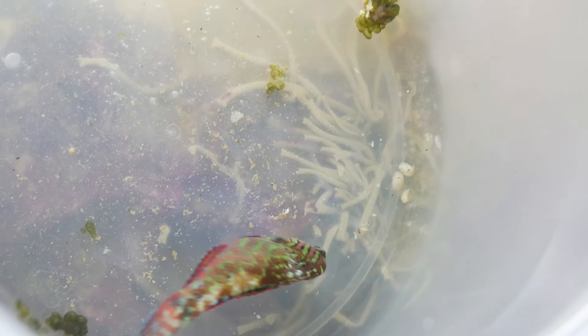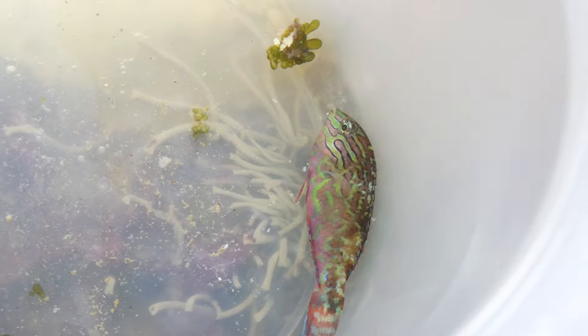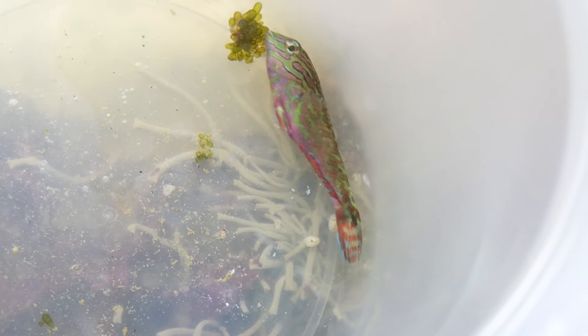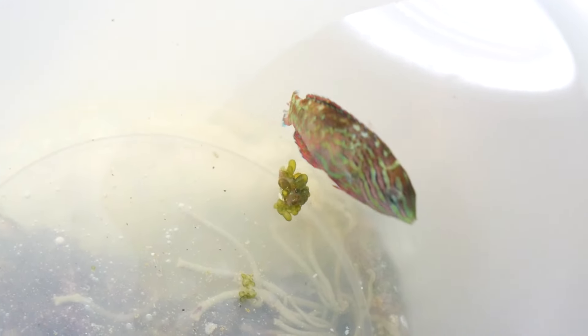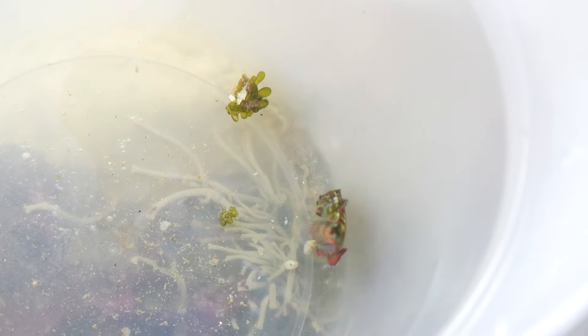I called my wife because the 24-gallon is actually her tank, and she had some legitimate concerns. First, we had just torn that entire tank down to get that fish out and re-aquascaped it — she really didn't want him back in there. Second, if he were to die in the sand, she'd have to deal with the resulting nutrient spike, since the odds of finding him in the sand without tearing the whole tank down again were slim. So we elected not to put him in the 24-gallon.